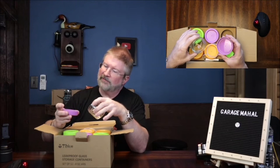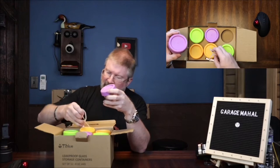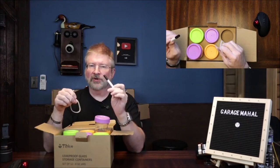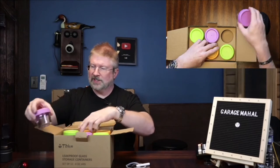It does have a little silicone seal on top of it. Looks like they have a couple extra ones in here, and it has an included marker which is great, so you can actually mark the jars.